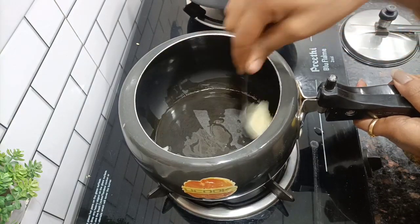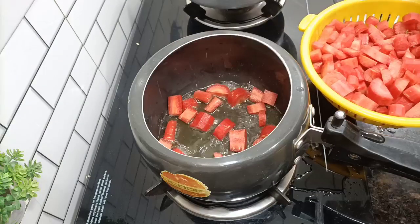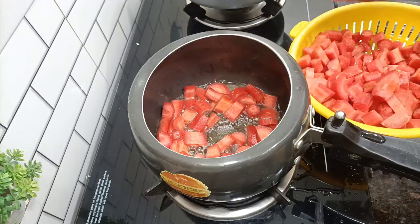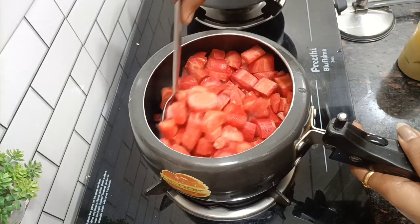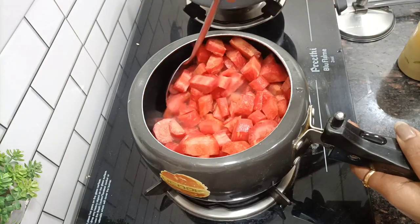First of all, I put a cooker on and added 2 ghee. When the ghee is melted we will add gajar. I cut the gajar into small pieces and then we will fry it.